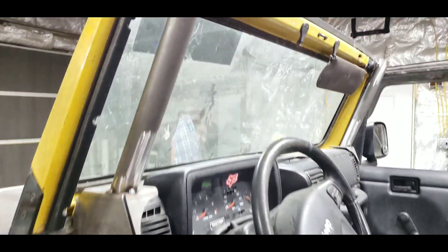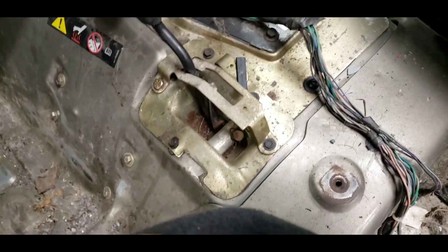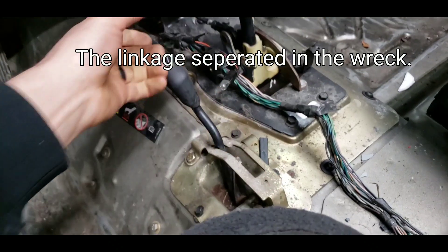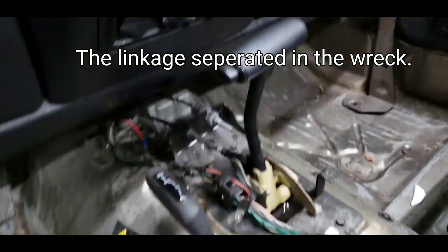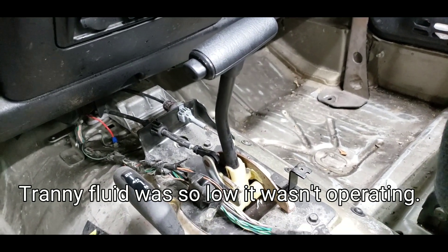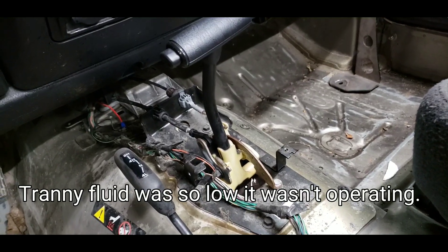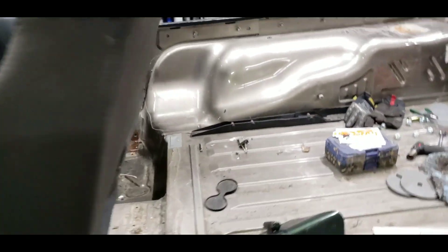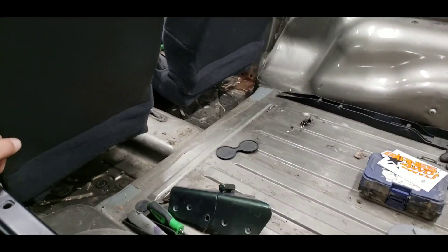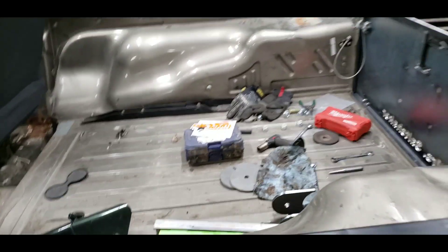This is in that first video I made — this is the transfer case shifter I was referring to. Automatic transmission — it operates. I had to add some fluid, and everything is working. After I found out everything was working and in good shape, I was obviously pretty excited because I didn't really know what condition the Jeep was in exactly.